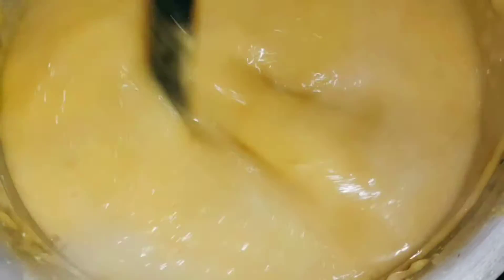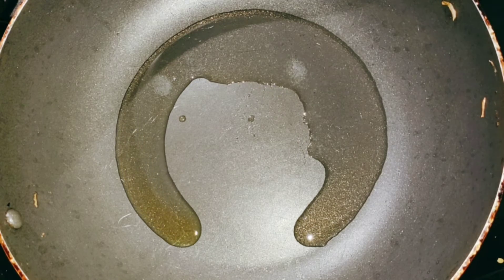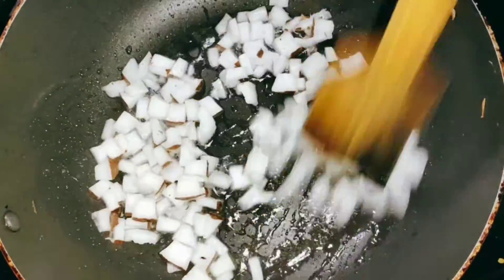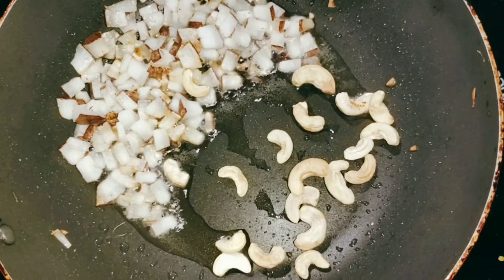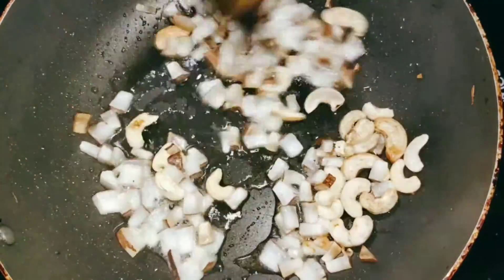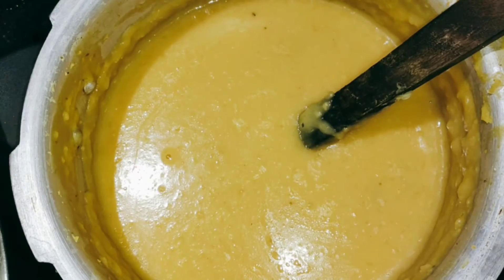I am going to make 2 tbsp in the pan. I am going to add a small cup of tea. I am going to add cashew nut and kismiss. I am going to make a lot of dough and prepare the pan.